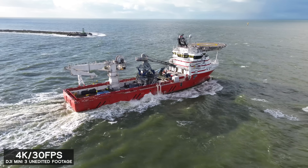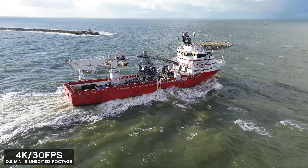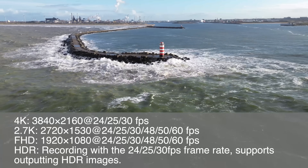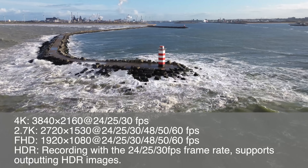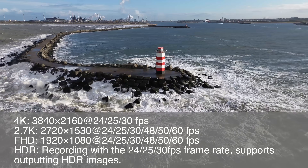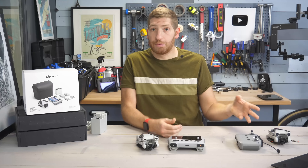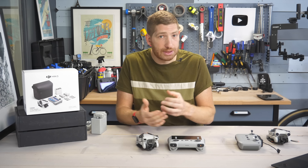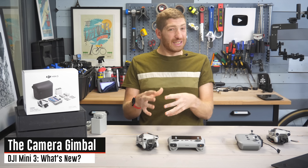They've increased the video quality to 4K HDR, though you don't have options like the Cine Profile that you do on the Mini 3 Pro. From a frame rate standpoint, it's more or less the same as the Mini 2. The main differences versus the Mini 3 Pro are no 60fps in 4K and no 120fps in 1080p.